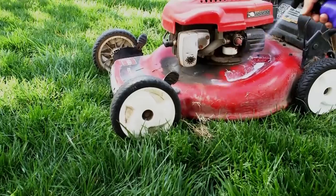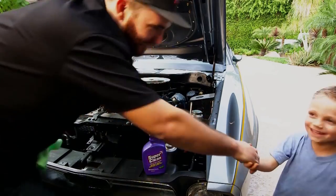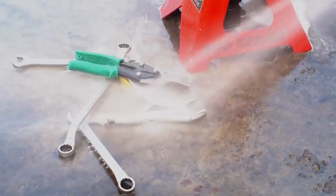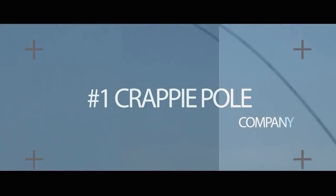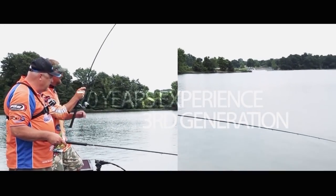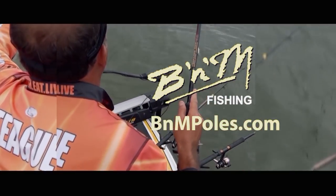Super Clean is the only cleaner degreaser scientifically formulated to kick any mess to the curb, so you can move on to more important things. For all of your greasiest, grimiest, toughest tasks around the house, shop, or garage, Super Clean gets the job done. Super Clean — super easy, super fast. B&M Poles: the number one crappie pole company in the world. Whether you are jigging, trolling, pulling, or pushing, B&M has your pole. Third-generation family company, home to the Buck's Graphite Jig Pole — the first and best-selling graphite jig pole in the U.S. for over 35 years. Visit BMPoles.com for yours today.